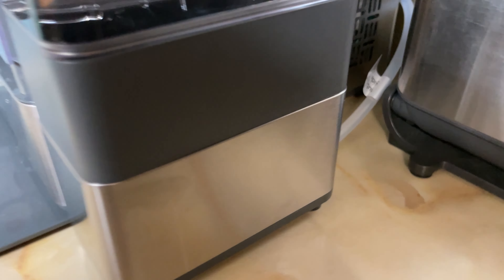You'll just take off this container when needed and fill it, instead of having to put water directly in the ice maker.